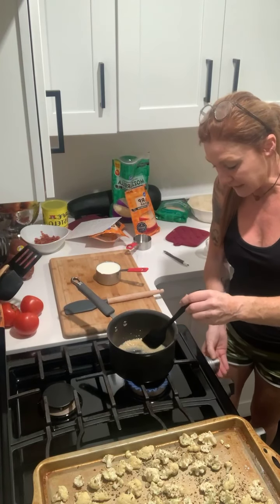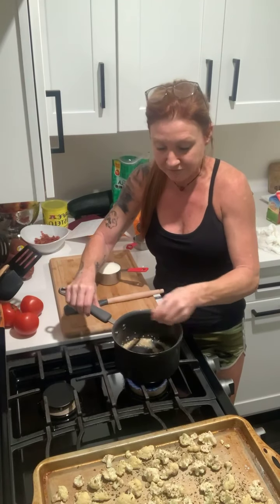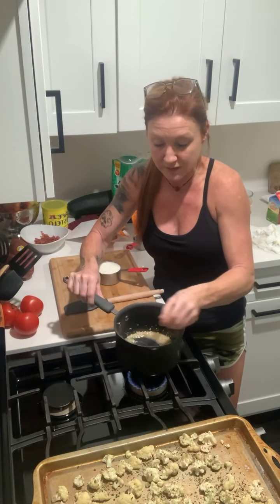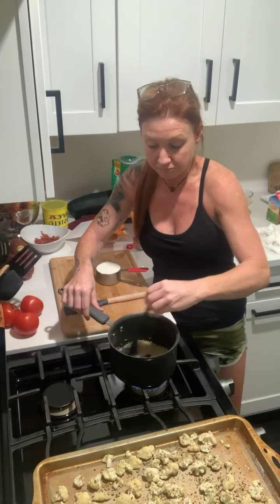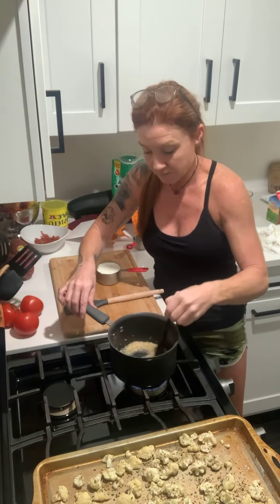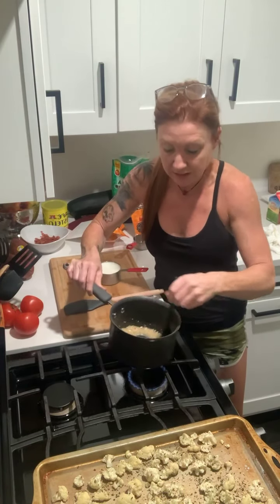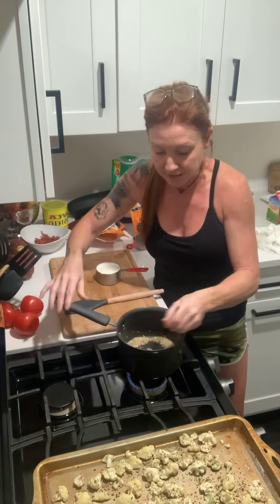I'm going to turn my temperature down a little bit because it's starting to bubble. Like I said, you can always lift your garlic and butter off the flame — you do not want to burn this. It's turning a nice brown color, it's bubbly, and I can smell the fragrance from the garlic.